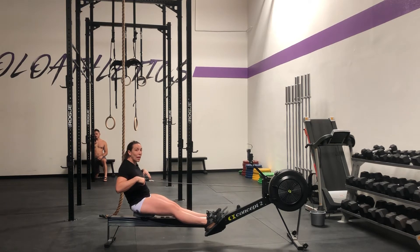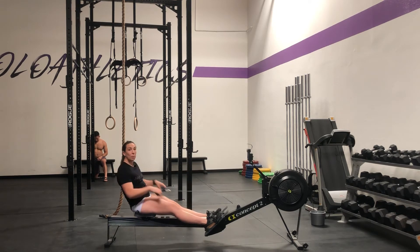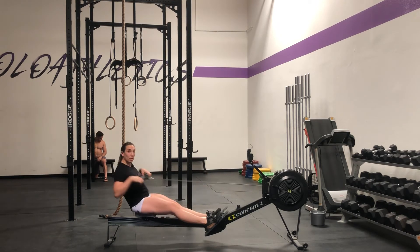I want to let my handle go first and let the flywheel catch up like a yo-yo, so that when I scrunch back up, I have something there to pull. So I let my arms relax, then I go back in — legs and arms, arms and legs.